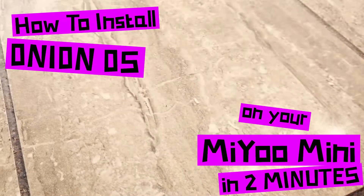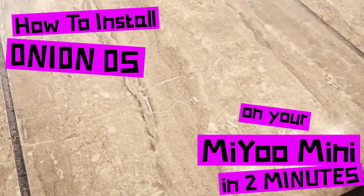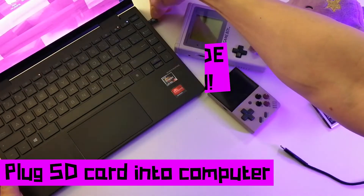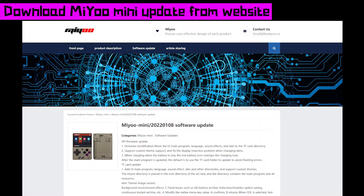How to install Onion OS on your MiU Mini in 2 minutes. Remove the battery, put the SD card in your computer, download the software update from the MiU website — there's a link in the description below.